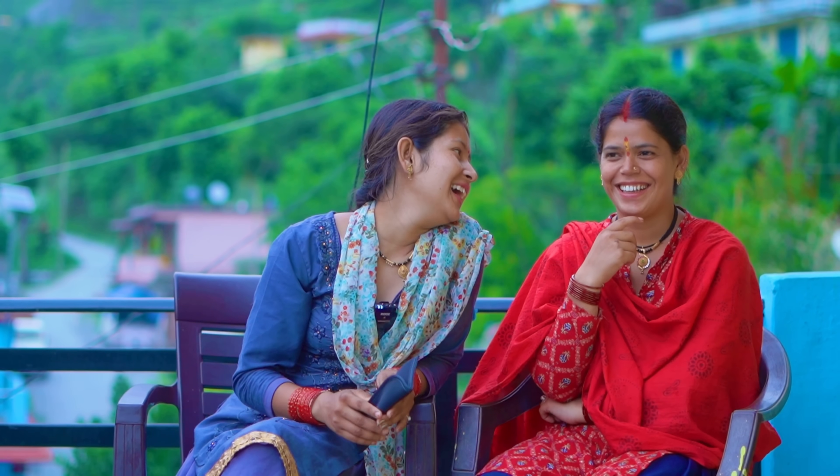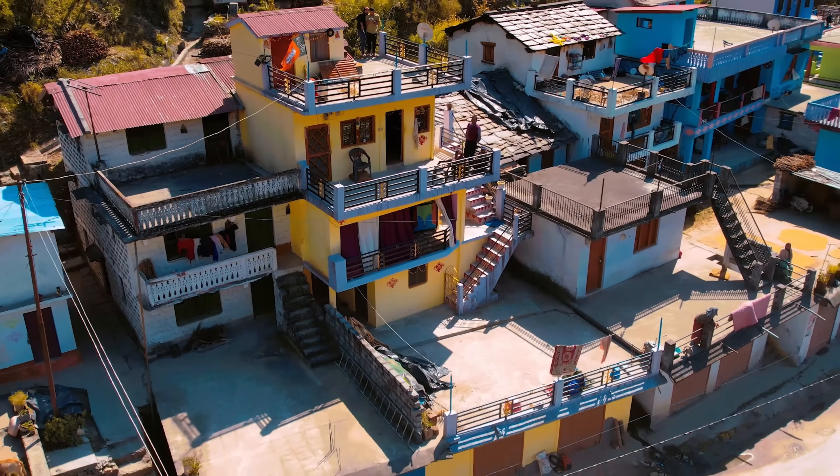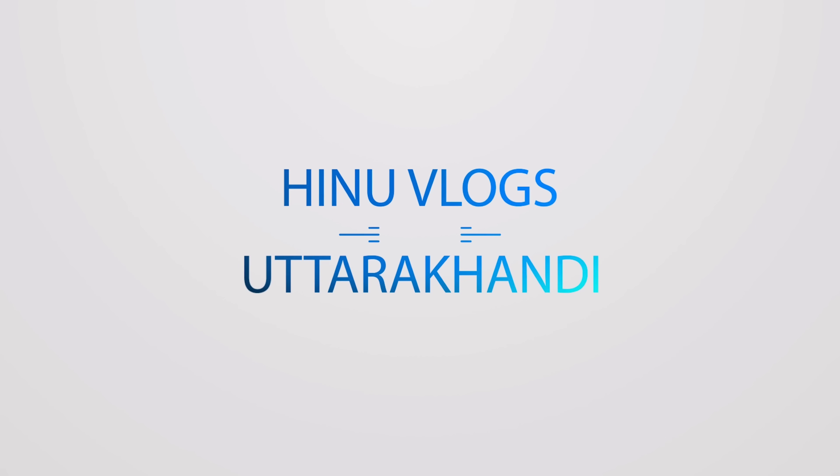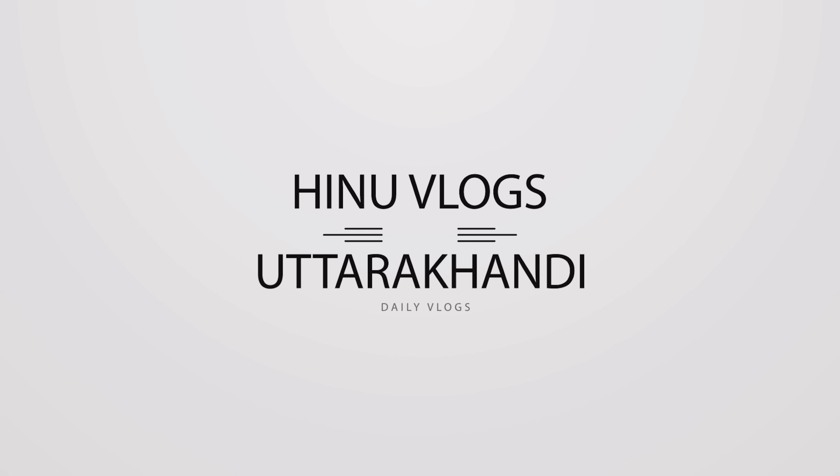Mom is saying if you want to wear a mask, then I will wear a mask. My name is Hina Kartik Fasal. I've been using my YouTube channel.